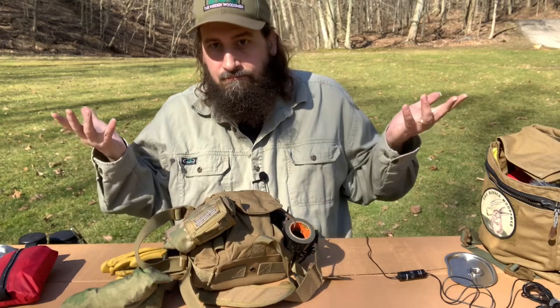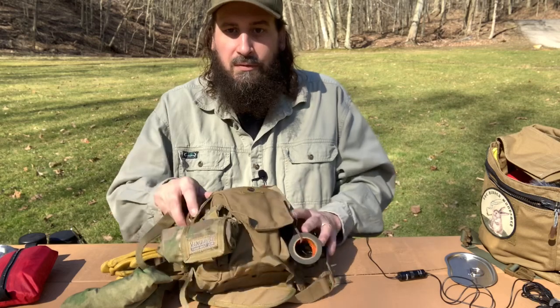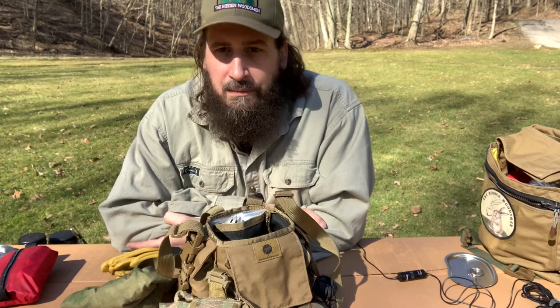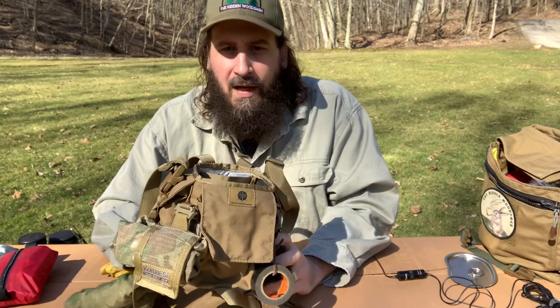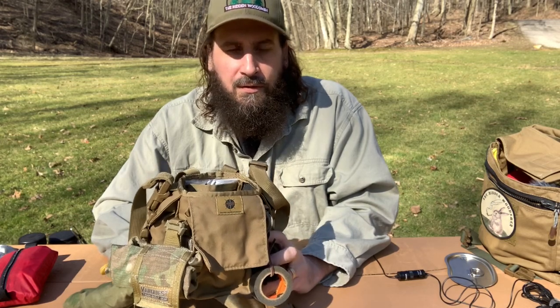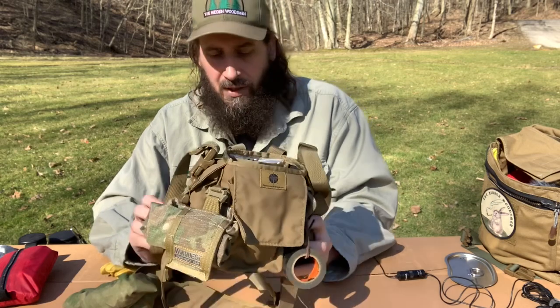You do whatever you want with yours — this is what I do with mine. So if you like this video, give me a like, subscribe, you know the drill. And if you've got one of these, leave a comment on what you put in it or how you use it. When do you use this? Do you use it in conjunction with a haversack, or do you just take it out by itself? Let me know.